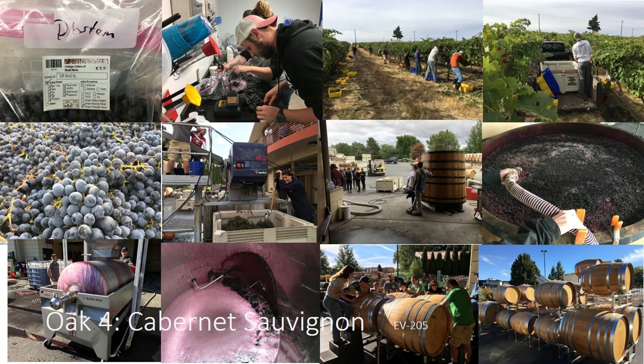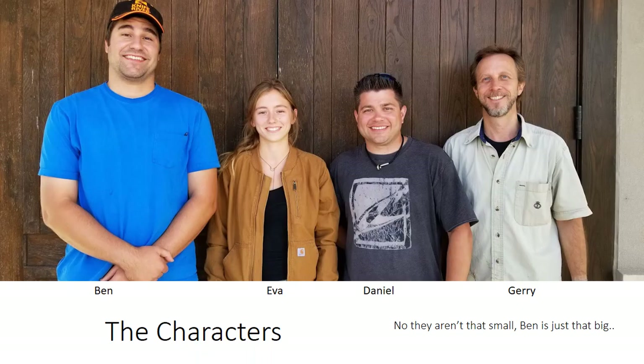One of the things I want to note is I haven't altered this presentation a whole lot from when I gave it in Colorado. I've updated it a bit for you guys, but my favorite slide is the next one. Here are the characters — I wanted to give a shout out to everybody. You obviously all know each other. They really aren't that small; Ben is just that big.